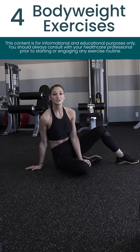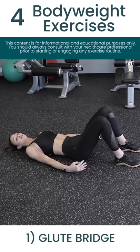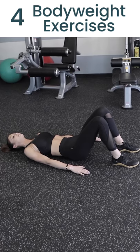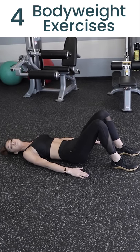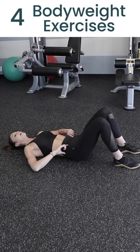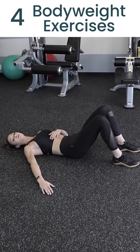The first exercise I'll be showing you how to do today is a glute bridge. Start by laying on your back on the floor, bend your knees, and set your feet about a hip distance apart. From there, press your entire upper back into the floor. A really important thing with the glute bridge is making sure that your core stays engaged throughout. To do this, make sure your tailbone is tucked forward and your ribs are pulling down into the floor.